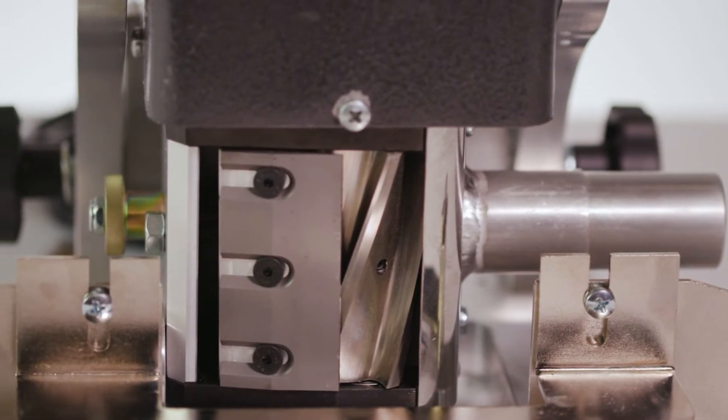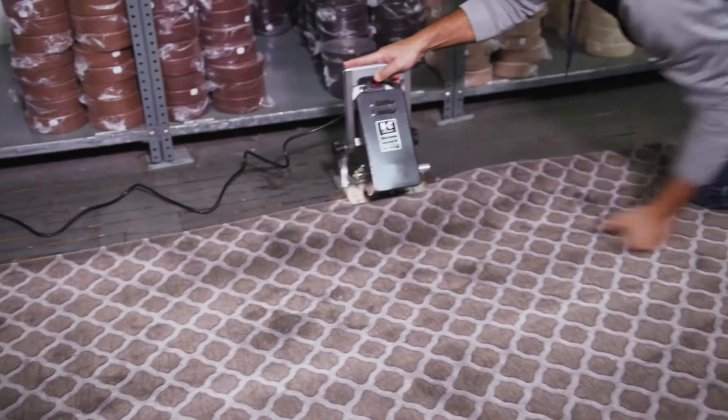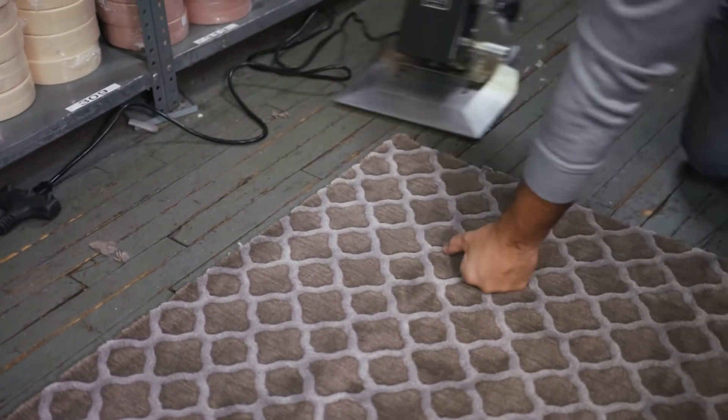The beveler is also used to blend inlays on custom rugs. If you frequently encounter high-piled carpet and wish to improve the aesthetics of your custom rugs, the beveler is a must-have tool.